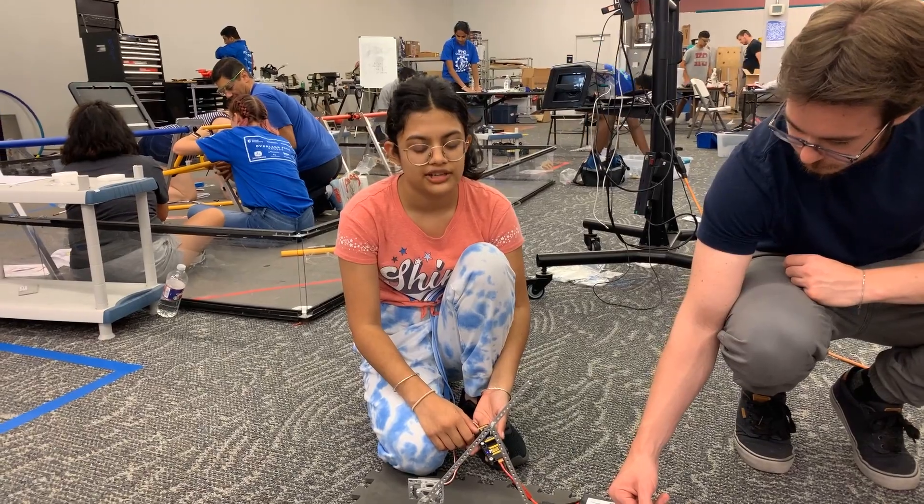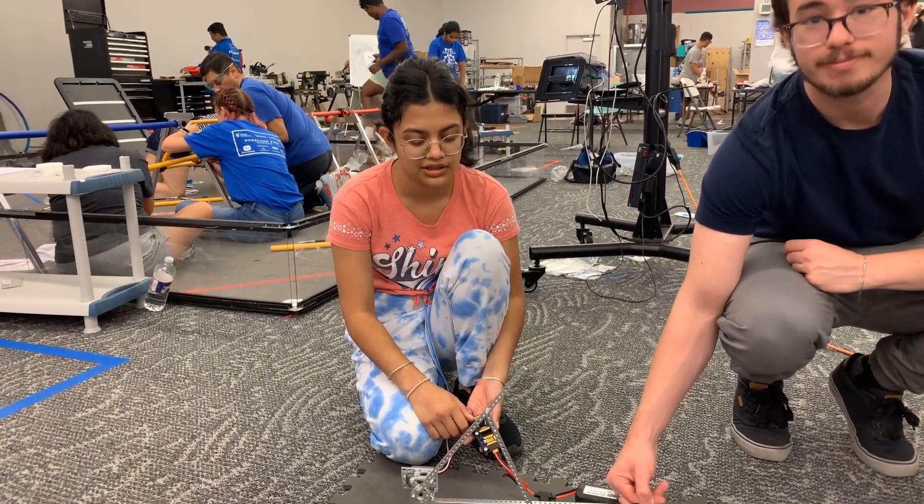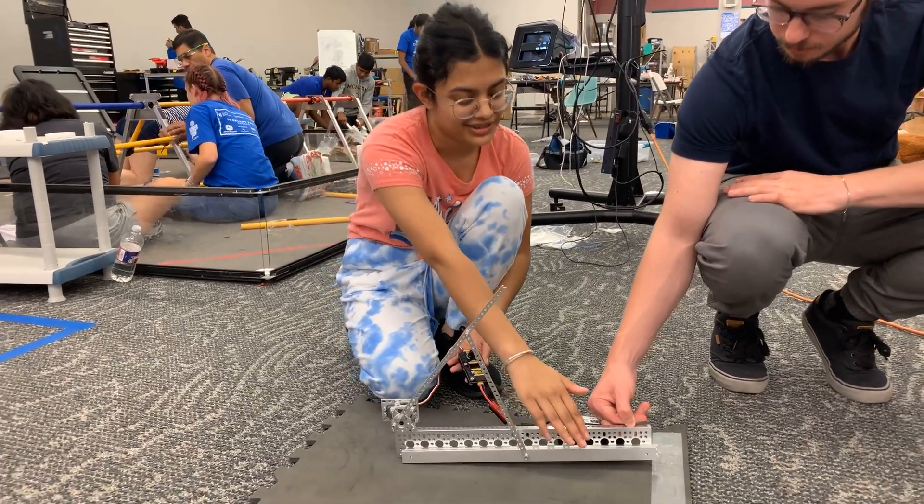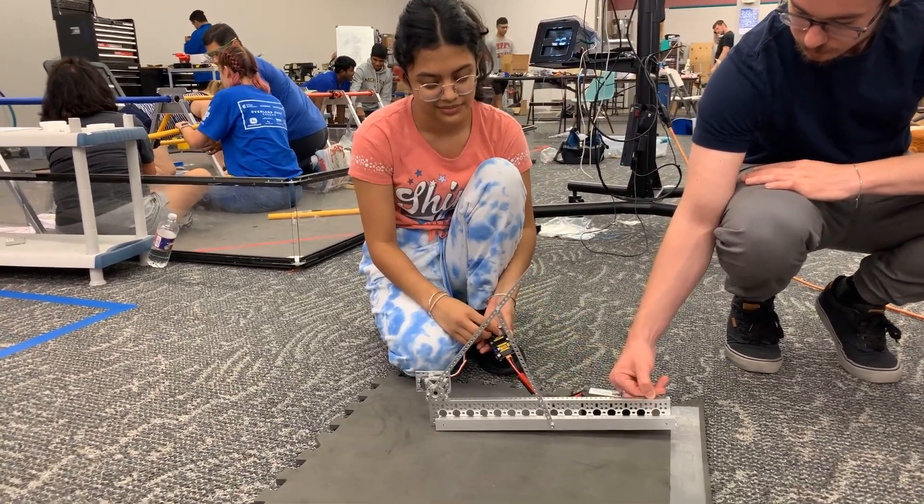Hi, I'm Raya. This is a linear slide. I've been working on the linkage servos, and the intake will be right here.